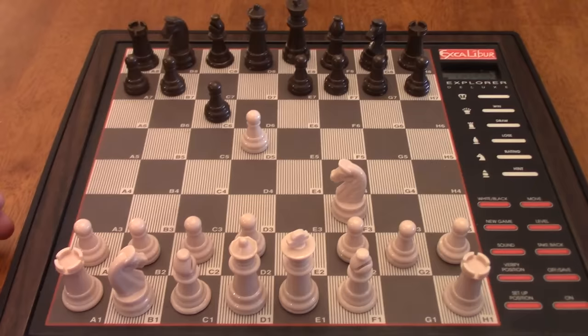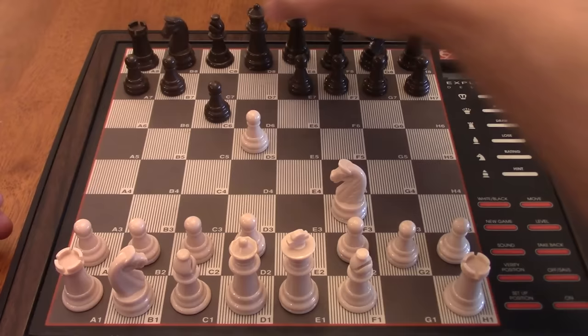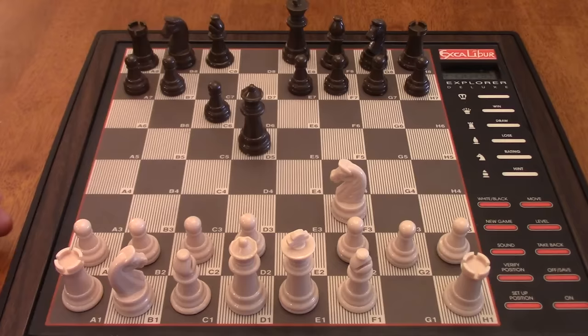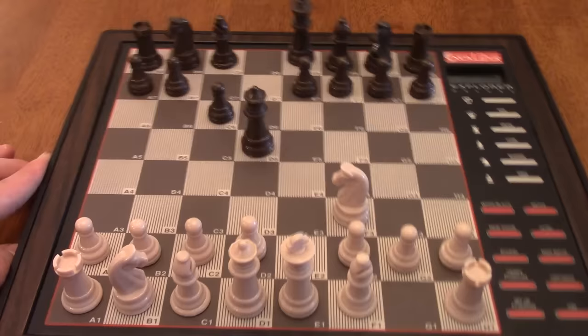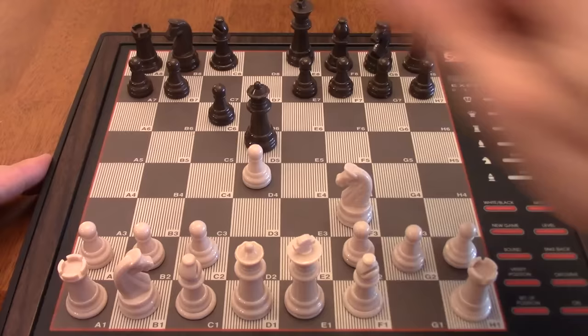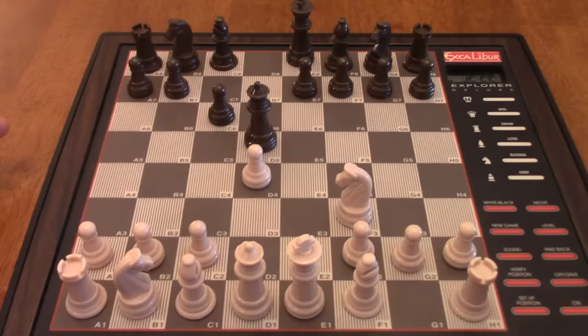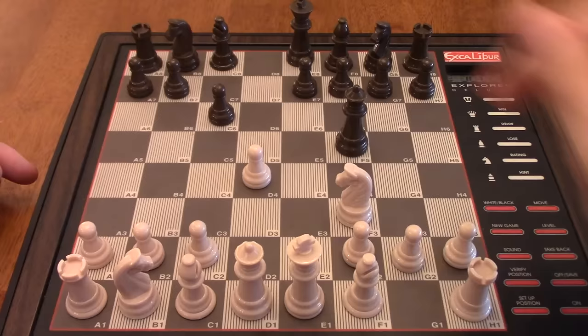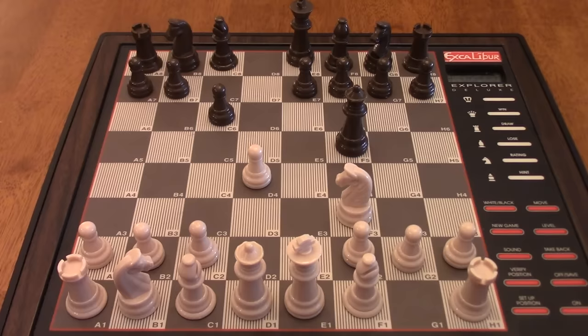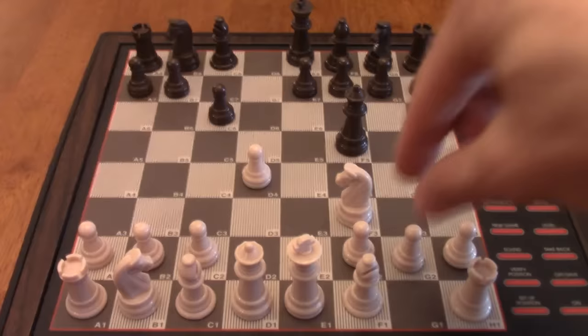Our idea is to take the pawn on D5, and after it takes back, throw the knight into the E5 square. But the computer messes with my plans — maybe Excalibur is a Scandinavian player at heart. It's moving its queen out: queen takes D5. That is very interesting. So kind of a delayed version of the Scandinavian. Let's play D4. I'm not going to put my knight on C3 yet — I'm going to wait and try to get my pawn up to C4 to gain a lot of space in the center.